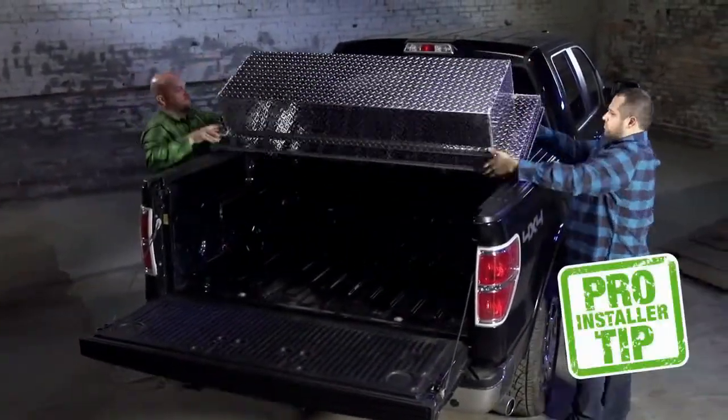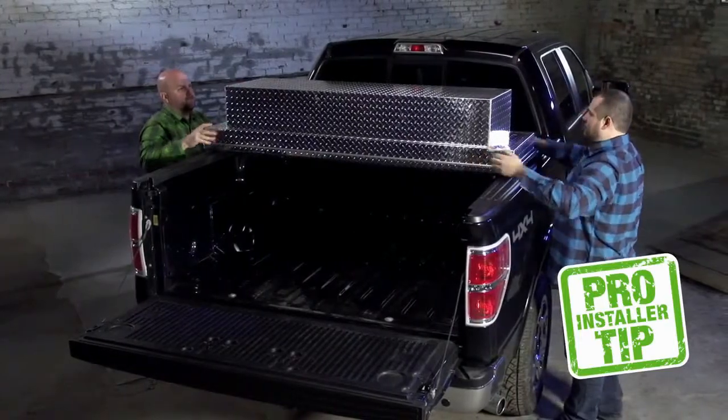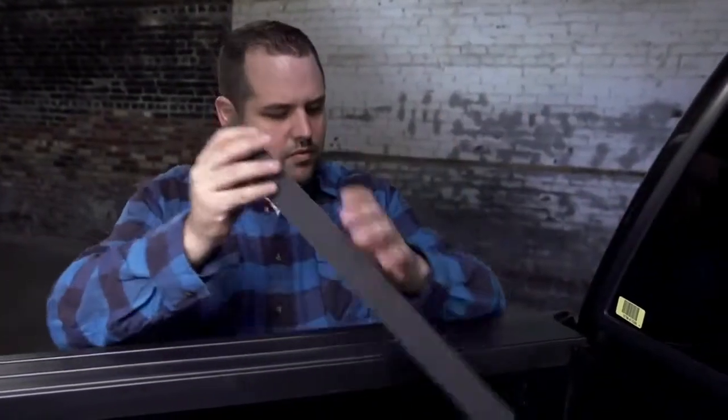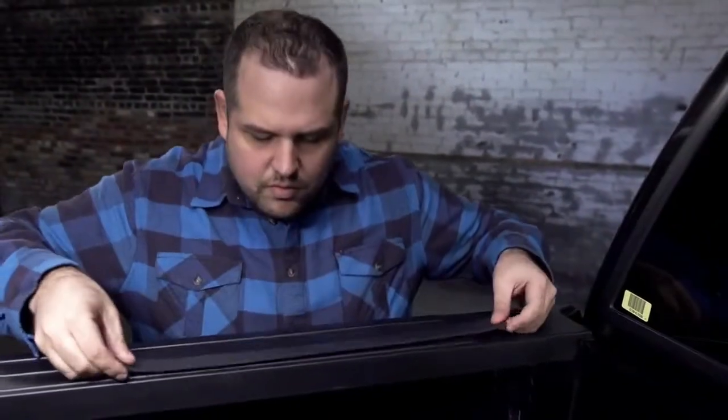Lift the box and place it about halfway across the truck bed. Turning the box upside down will make repositioning easier. Position the mounting pad to align with the inside edge of the side wall and approximately four inches from the front bed wall.